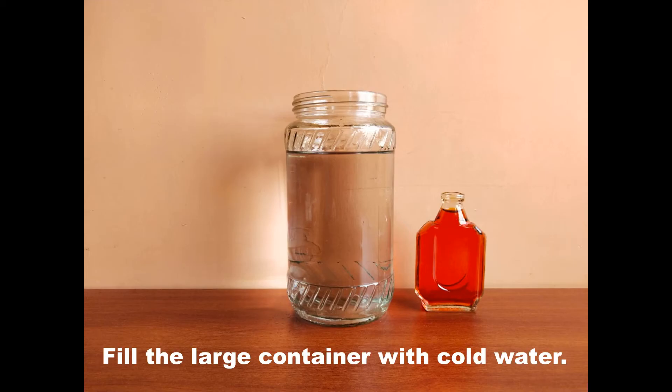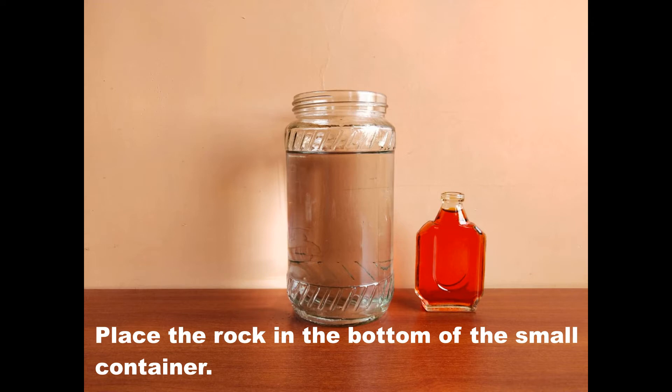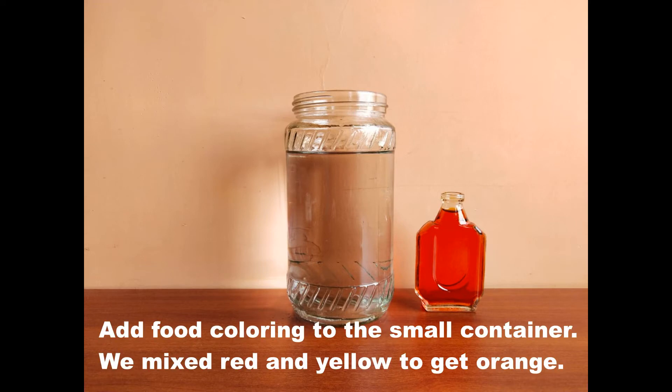Fill the large container with cold water. Next, fill the small container with hot water. Place the rock in the bottom of the small container. Add food coloring to the small container — we mixed red and yellow to get orange.